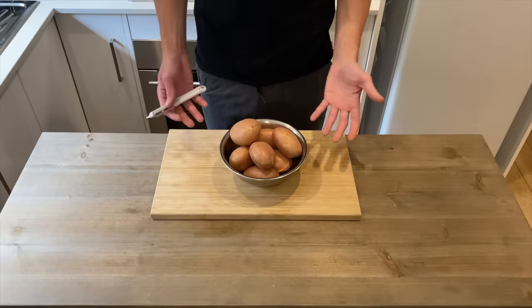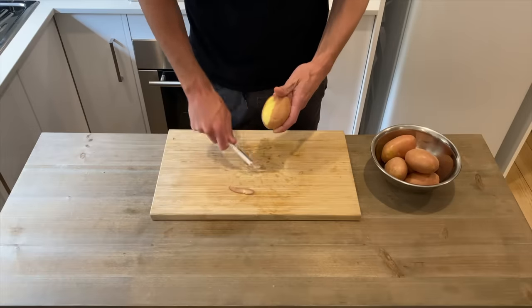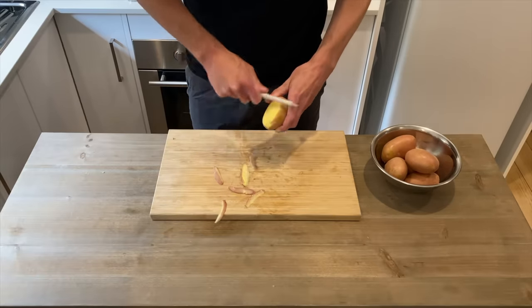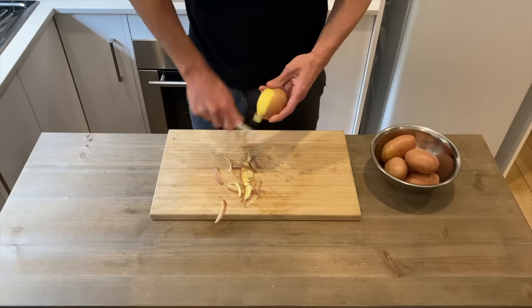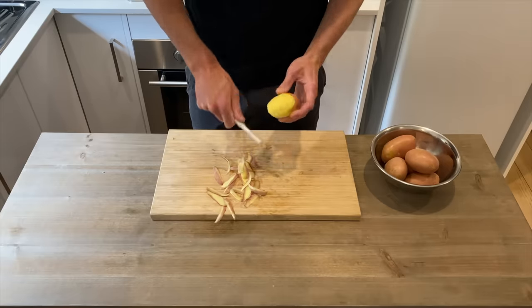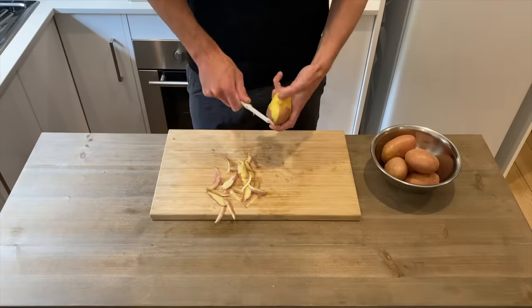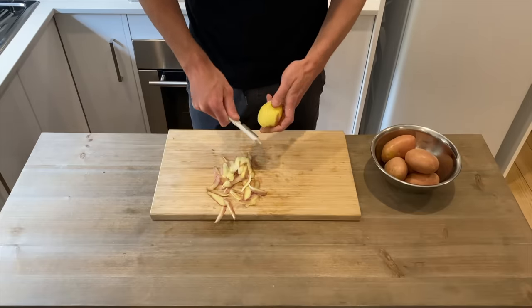Here I have one kilo of Desiree potatoes and I'm just going to peel all of these. For this recipe you don't have to use Desiree potatoes — you can use any potato with a high starch content such as Russet, Idaho's, and Yukon Gold. The reason we need starchy potatoes is because they are low in moisture and sugar levels, and this makes them a better potato to roast, achieving a really crisp yet fluffy potato.